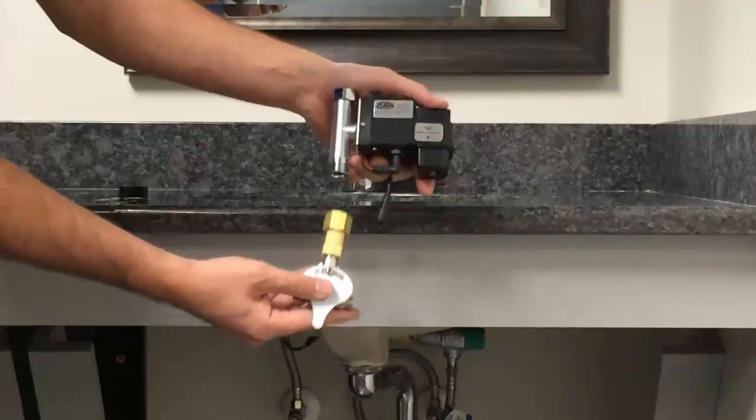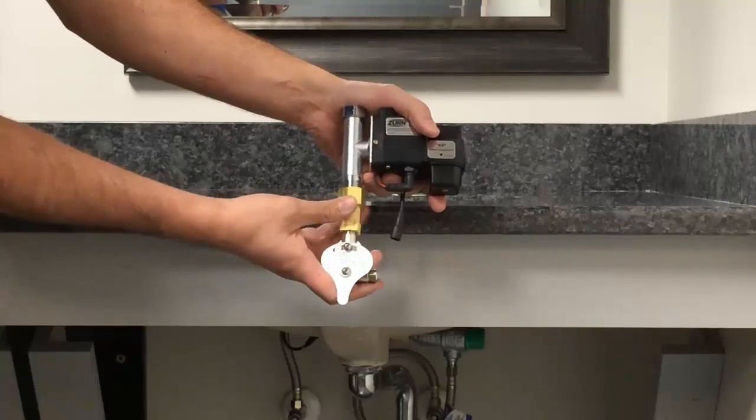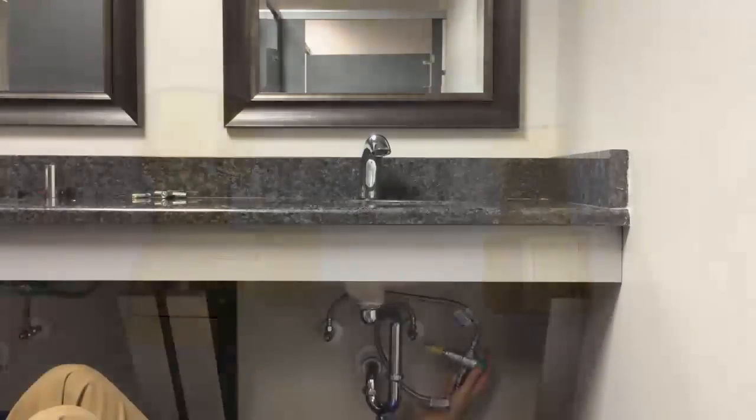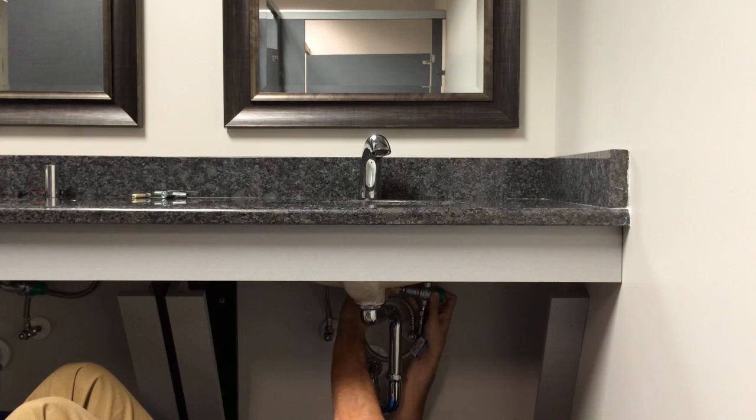Step nine: if you have a new or existing mixing valve or T, attach it to the bottom portion of the electronic box. If you don't have one, use the composite L filter included with the Zurn faucet to adapt to the black box. This L filter helps prevent debris and water sediments from passing through the electronic box and clogging the solenoid, which could lead to performance issues.